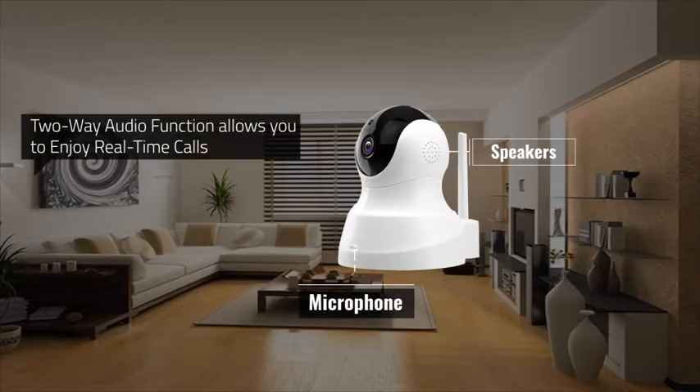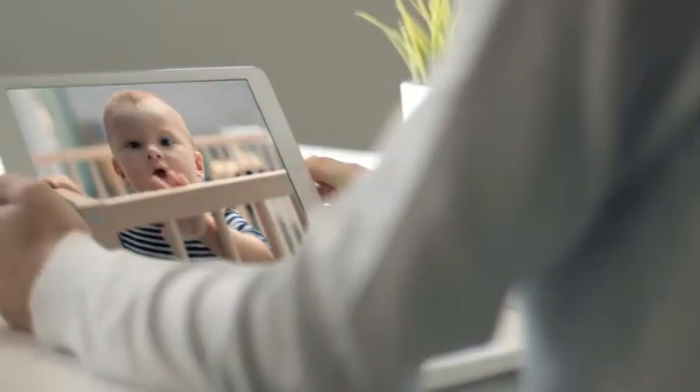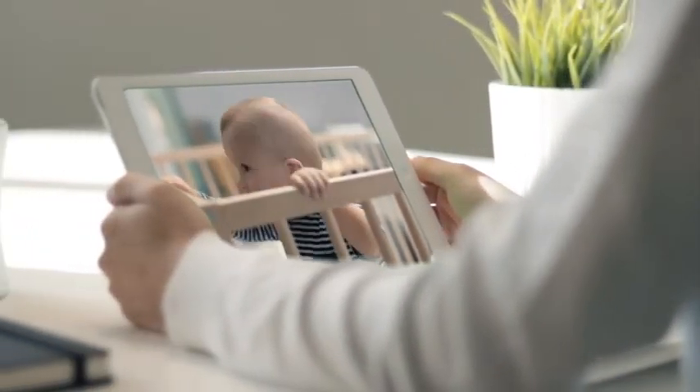The TenVis IP camera is equipped with a microphone and speakers, and the two-way audio function allows you to enjoy real-time calls. You don't have to worry about your baby and pet at home when you are at work or on the go.